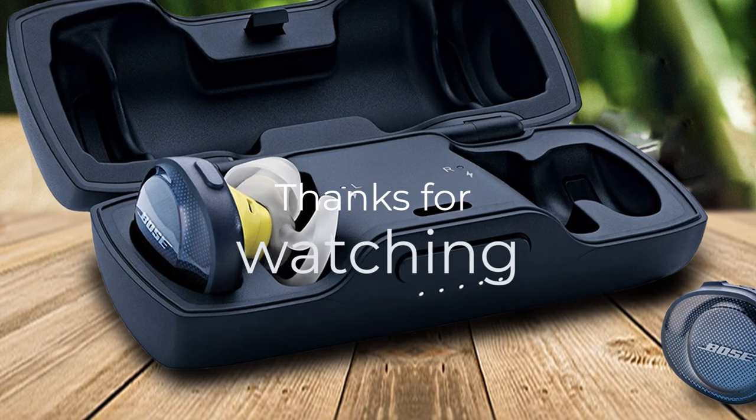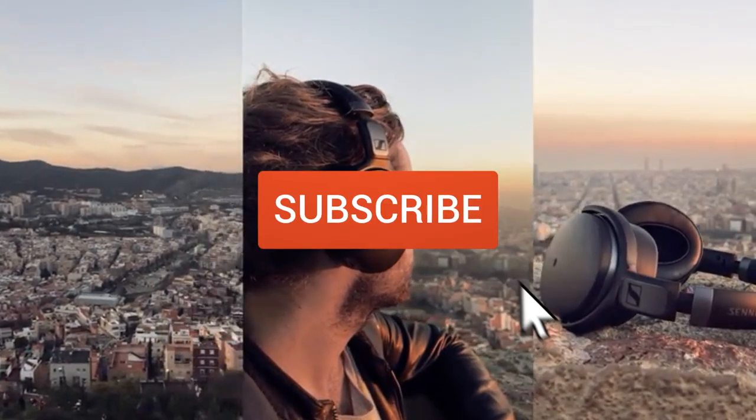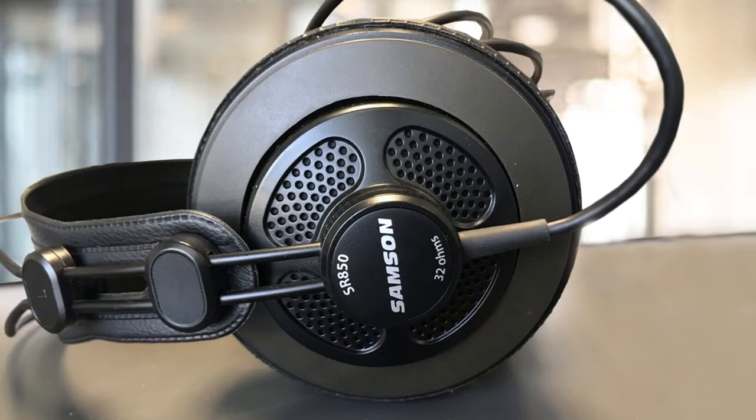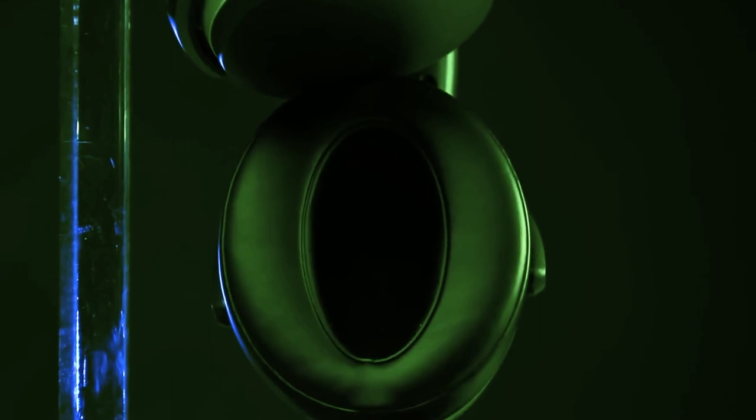Thanks for watching the video. We hope you found it useful. Be sure to leave a like and subscribe to the channel to get more videos like this in the future. If you have any questions related to these products, you can leave a comment below and we'll get back to you. Catch you soon.